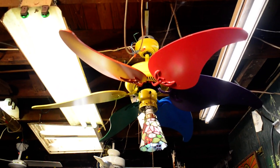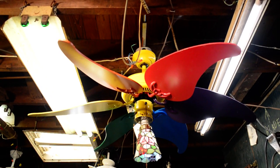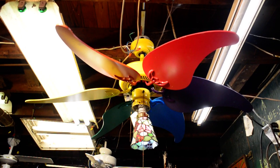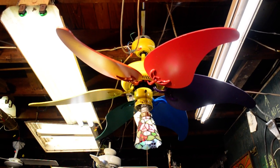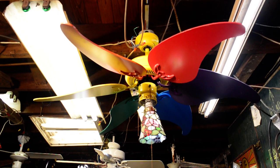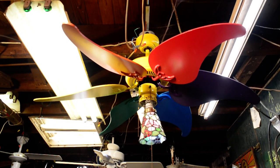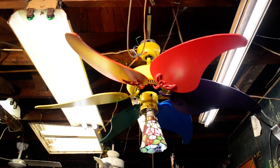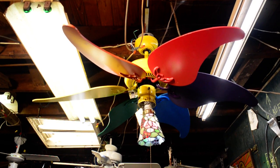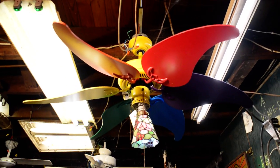Now the other version of the pinwheel — not the windmill, the pinwheel — is the Quorum version, which I think may have come out under the Davenport naming before they changed to Quorum in 1992. The pinwheel lasted until sometime probably in the 2010s. That's when I think the pinwheel was actually discontinued.